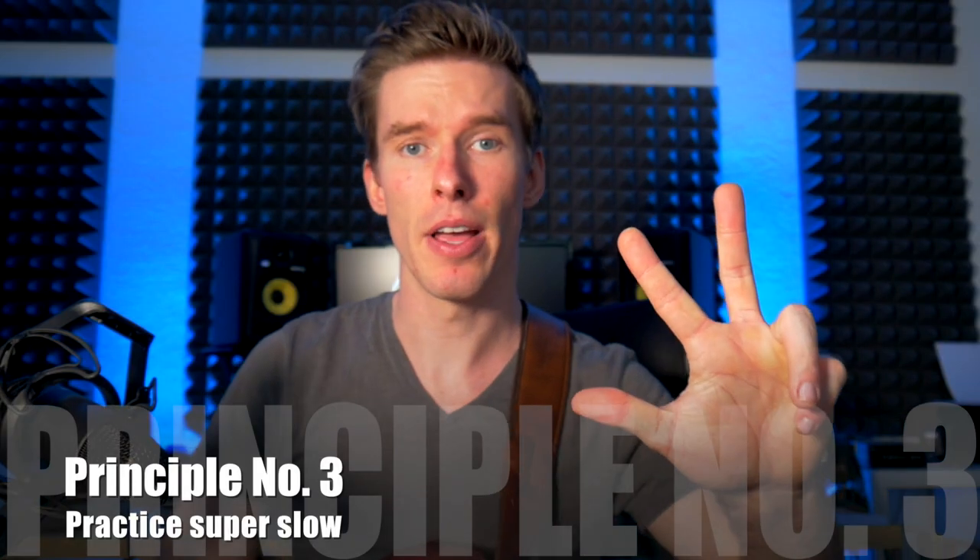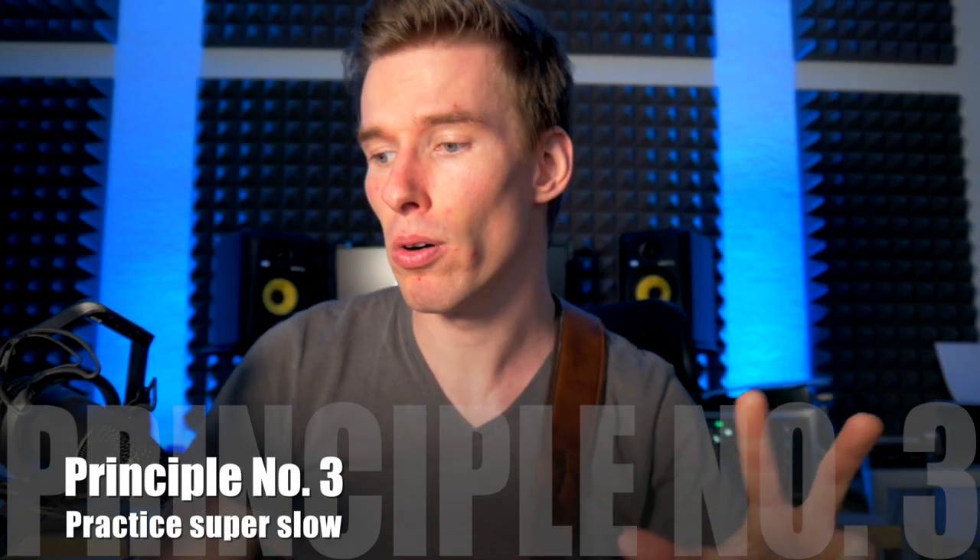Principle number three: practice super slow for days, weeks, and even months or years to build muscle memory. There's a saying — the best players practice the slowest. And it's only true: when you practice slow, you build stronger neural connections in your brain. This is achieved by a biochemical membrane called myelin.